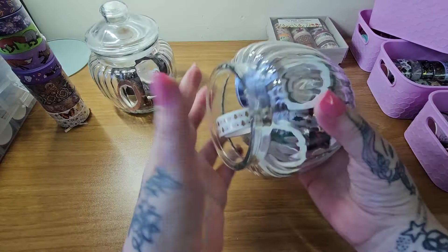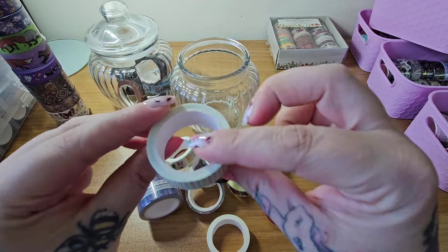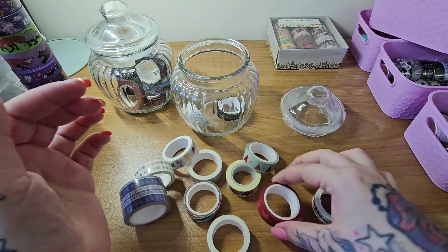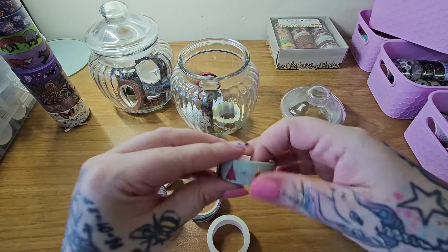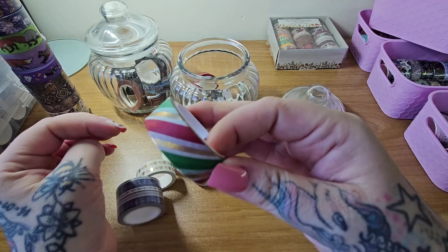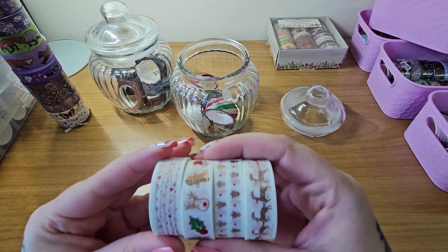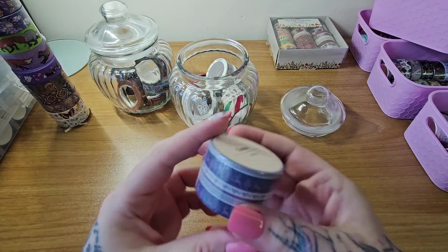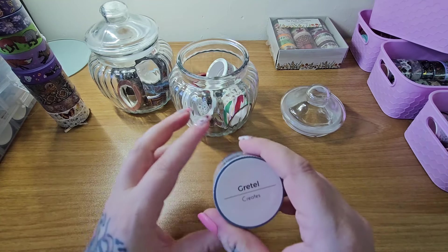This is the christmasy collection — I've got quite a few. There are some little bauble dot ones, which are simple, some reindeer, gingerbread men, a sleigh, some christmas trees, 'happy holidays,' and more reindeer. I think these were a set of five. Then I got this big one as a free gift — I don't usually order the large ones. That one is also from Gretel Creates on Etsy — she did the tower as well.